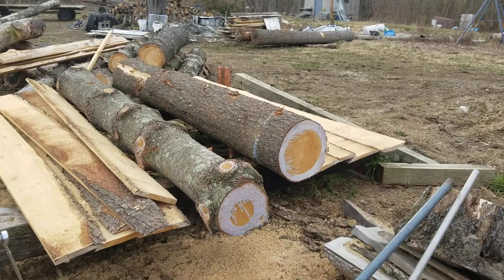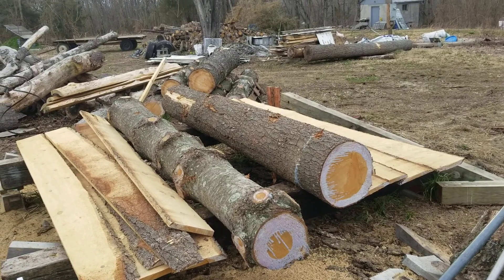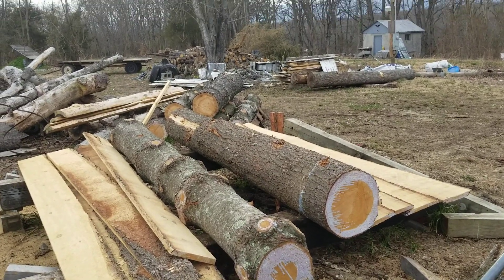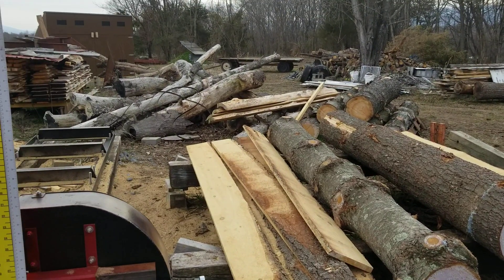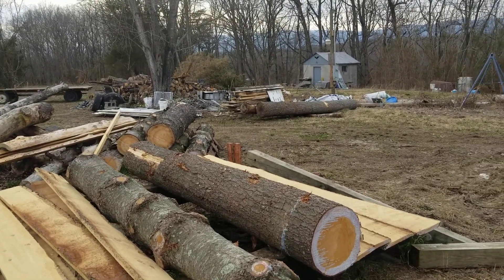I'm back over here at the sawmill. I said I was going to do a little short video of a project I was going to do on it. A little sneak peek there — I wonder if anybody noticed anything there.